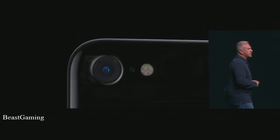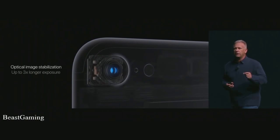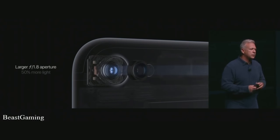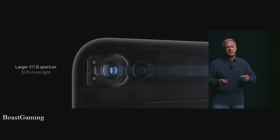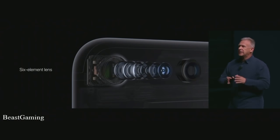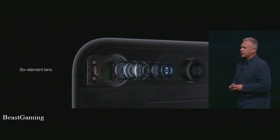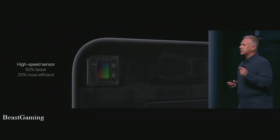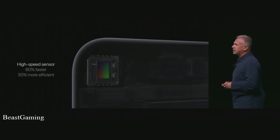Everything about the new camera is entirely new. There's an optical image stabilizer in all iPhone 7 and 7 Plus models to help steady shaking hands. There's a wider f/1.8 aperture lens that lets 50% more light onto the sensor, and a new six-element lens so you can get a sharp image edge to edge at that f/1.8 aperture. There's also an all-new 12-megapixel sensor with large pixels that is 60% faster and 30% more energy efficient.